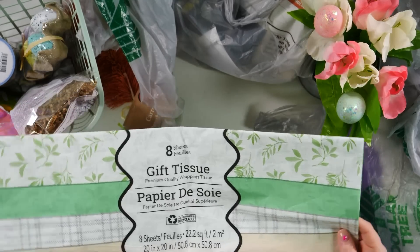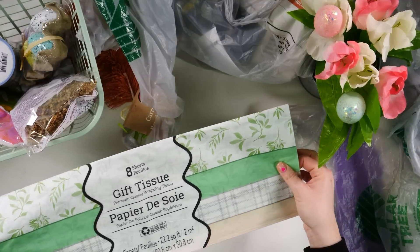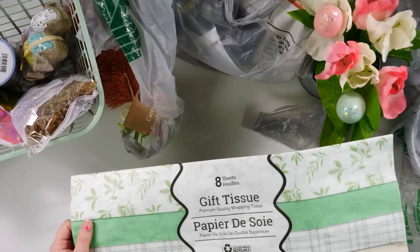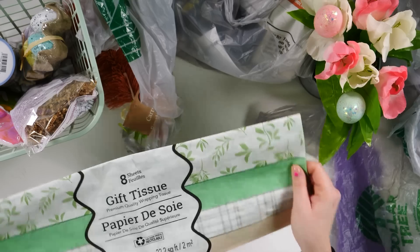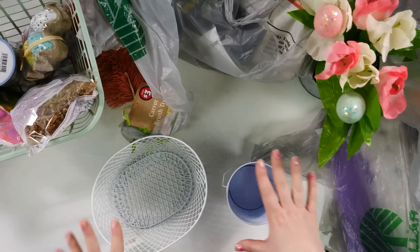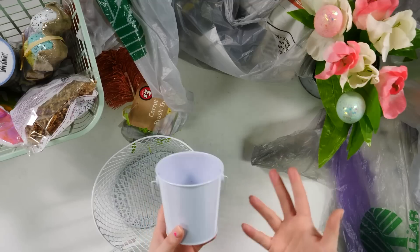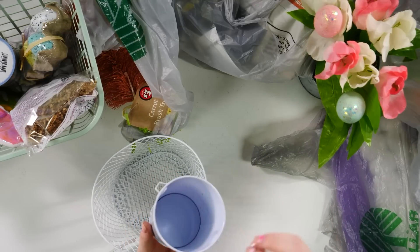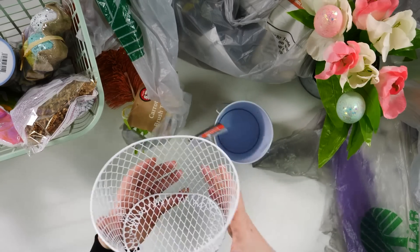So this is just some gift tissue — I wouldn't necessarily say it's an Easter item, but it's great for when we want to Mod Podge pretty springy colors onto our wood shapes. I'm going to use this on some of those wooden cutout bunnies and then add them to the banner — I feel like that's going to be a super cute little DIY. These little buckets are so good to add some fake flowers to; you could even put little eggs in them as decoration. And then of course these little wire baskets are so, so cute.